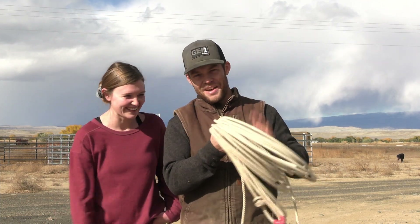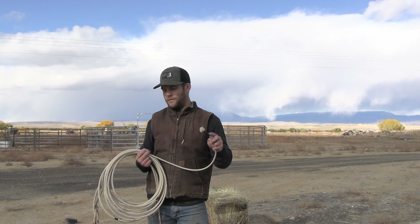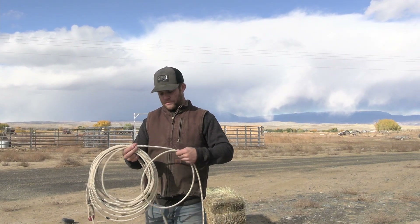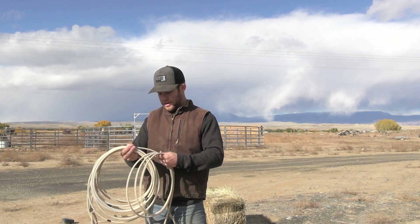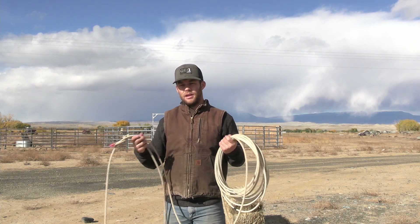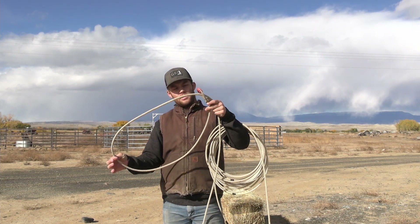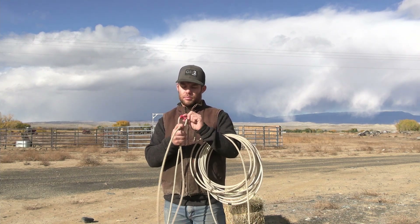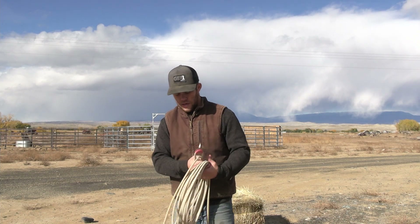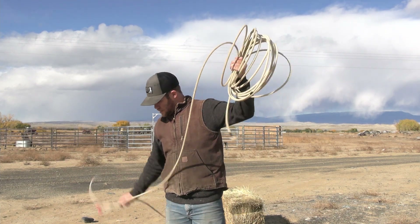First off, we need to talk about the rope layout. This is called the tail of your rope — it's the furthest part away from your loop. In between you have all these coils. This is a 60-foot rope, so it has a lot more coils than you might see in a store. In your right hand, if you're right-handed, this is called your loop. Anything inside the hondu is the loop. This is a burner — a plastic speed burner that I put on myself. Most come with some sort of rawhide burner. I like using about a five-foot loop.